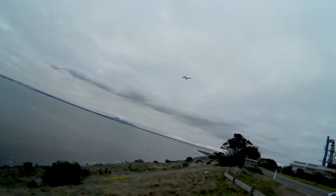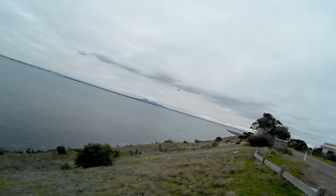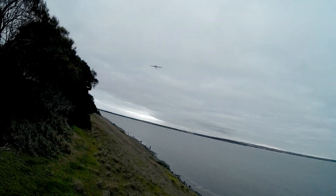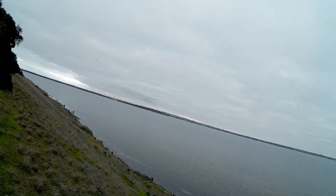Alright, so left rudder. Bit of back elevator to tighten the turn. No rudder. Straighten out with the ailerons. Alright, so now aileron — pulling back on the elevator to tighten the turn. Everything back to centre.